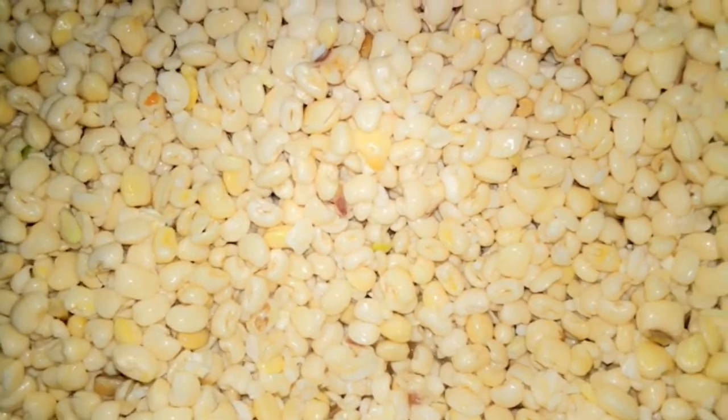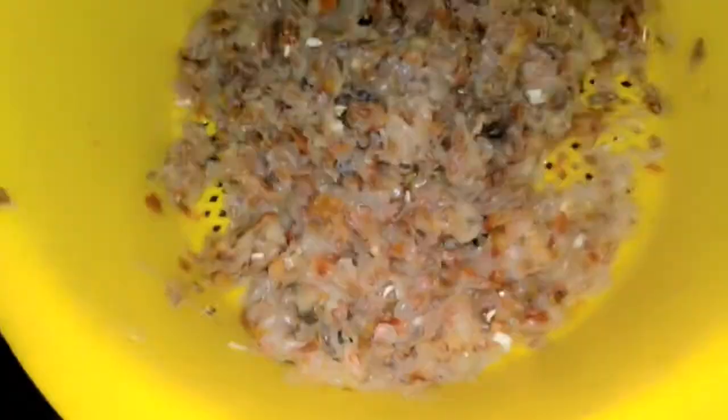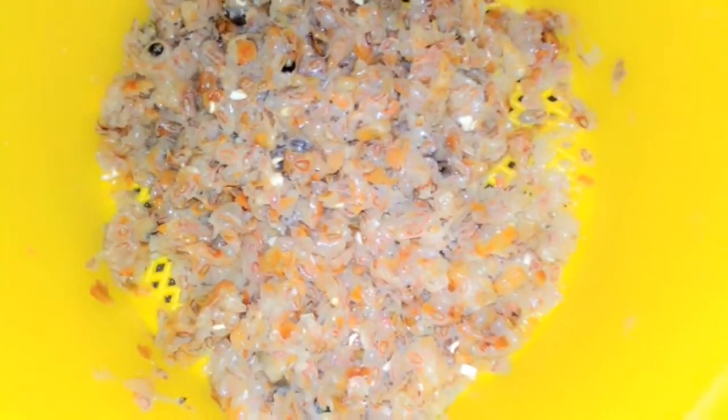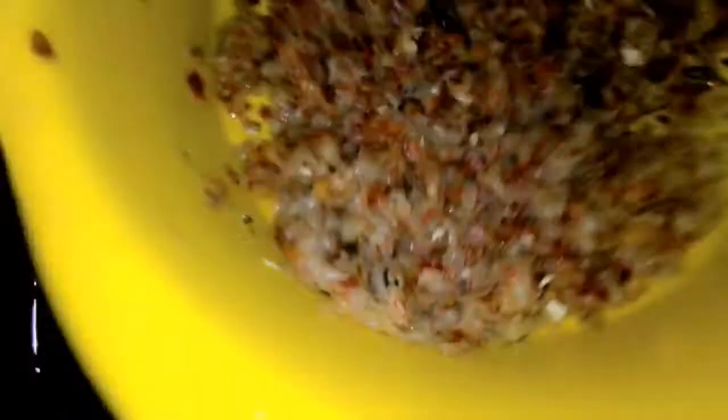Let me show you the chaff and the water. This is the chaff from the beans — though this is not all of it, I already poured out the bigger portion earlier. This is the last batch of chaff. And this is the color of the water — the color has changed, it's no longer clear like before.